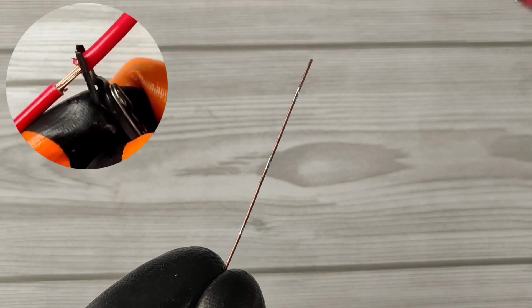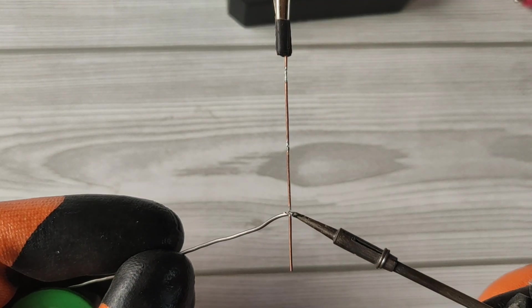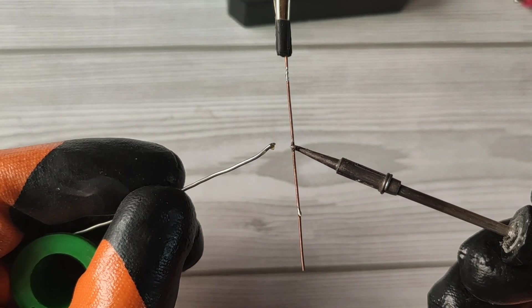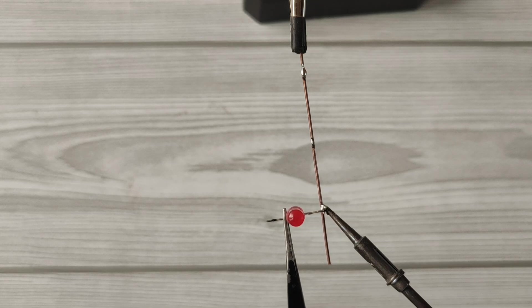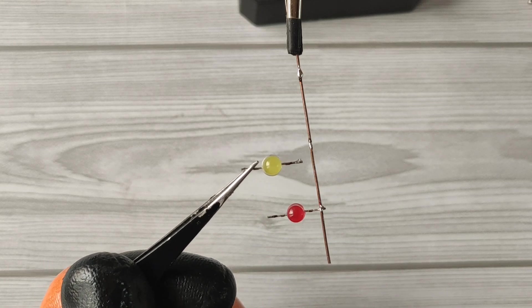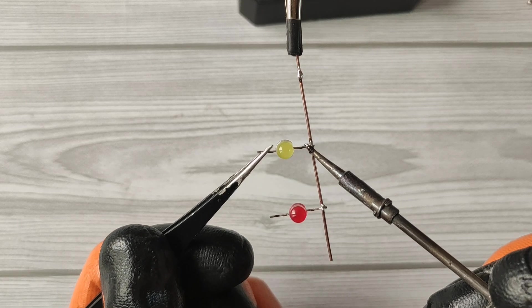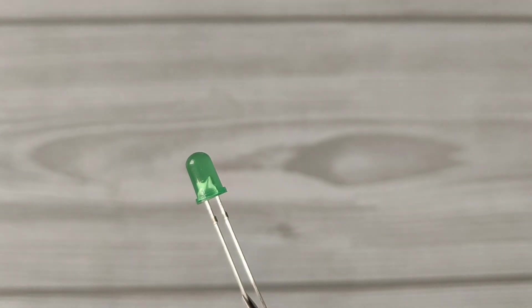For that we need a piece of copper wire like this, on which we will solder LEDs. Let's apply 3 solder spots on the copper wire. Now take a red LED and solder the LED negative on the copper wire. Take a yellow LED, solder LED negative on the copper wire. Take a green LED and solder negative on the same copper wire.